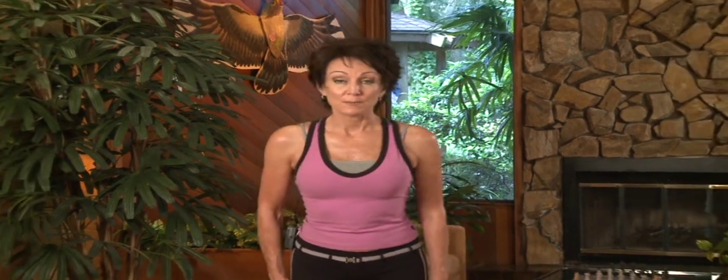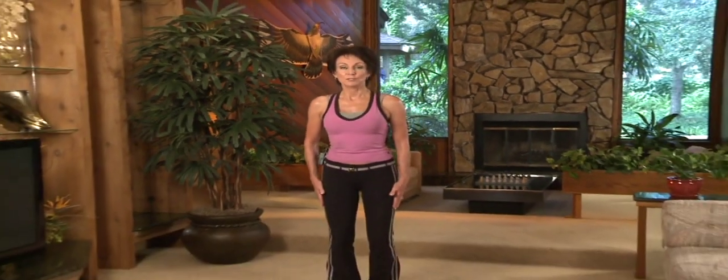Hi, I'm Teresa Tapp and today's special sequence of Mindful Movement is from my Brain Body Fitness Floor Series. Before we go onto the floor, I'm going to show you a little tip on how to get the ultimate torso stretch when we're reaching.